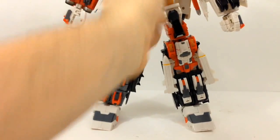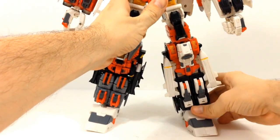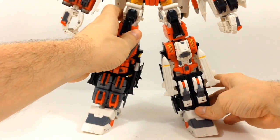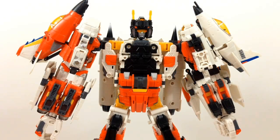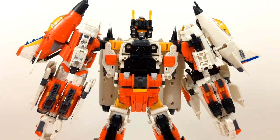Let me go ahead and bring in the big guy, Uranos, just so I can show off how the pieces attach. I'm not really going to be focusing on the bottom of the figure since everything is based up here. I've already taken Phantom Ray off of the chest just to go ahead and expedite the process.